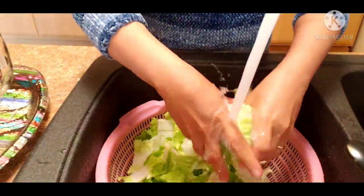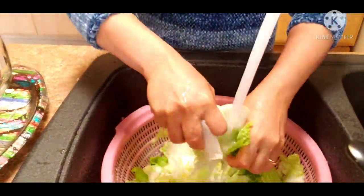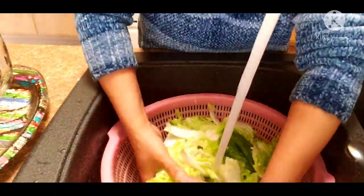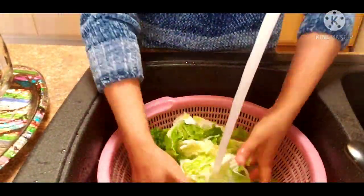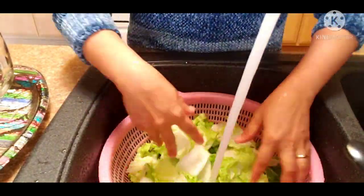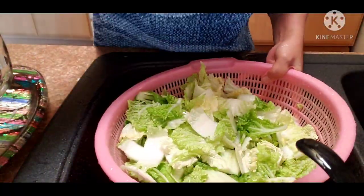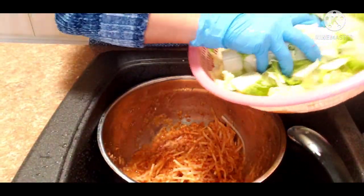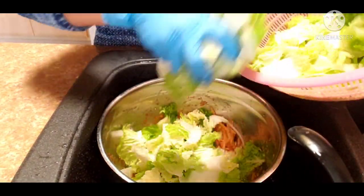Normally when I make kimchi I soak it for a day, but this time we are only having a quick kimchi — no need to wait for the lettuce to wilt overnight. Okay, draining this for now. And now I'm going to add my cabbage to the sauce.